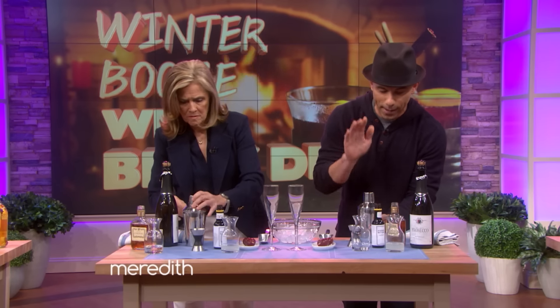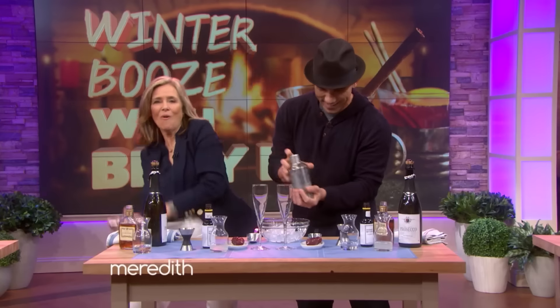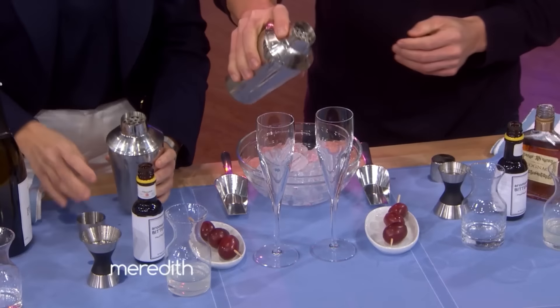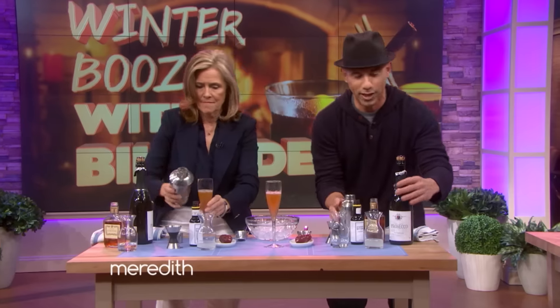Then we're going to put the top back on. Make sure that's on tight. Put your hand on the bottom and the top and shake it up. There you go — pour it right into your champagne flute. You'll notice it doesn't go all the way because we are going to top it off with some champagne.